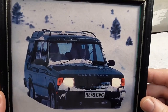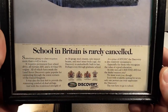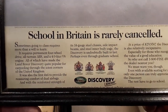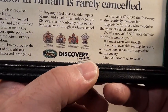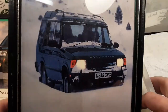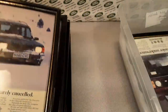Here's another Discovery. Look at that — that is Wisconsin right there! 'School in Britain is rarely canceled.' There you go. Let's see if we can get a date on this one — 1995. Under $30,000 for that — that's pretty nice. That's a green color — I had one just like that one. Pretty neat.